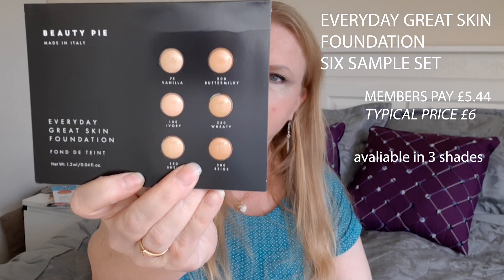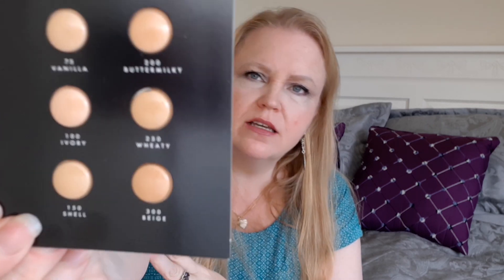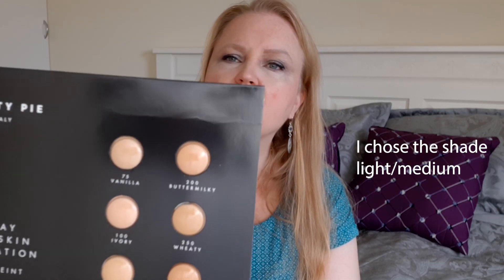I also ordered some foundation samples because it is so hard when you look online to see what color is right for you. I wanted to try these and see which one is the best one for me. Going by the swatches online, I would almost have gone ivory for me, but that might be totally wrong. So I'm going to do a swatch on my arm to show you different colors and we're going to see which one matches me the best.